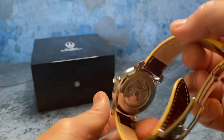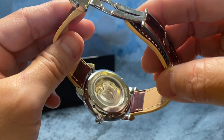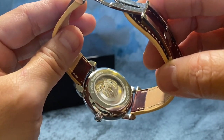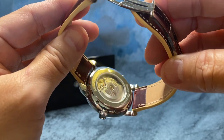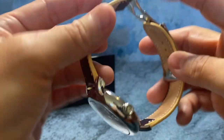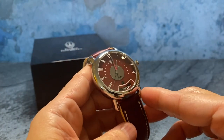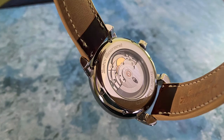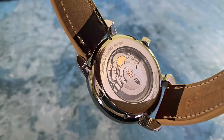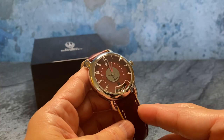Looking at the movement through the exhibition caseback, it's powered by the Swiss automatic STP 1-13 movement with 44 hours of power reserve. For accuracy, I've been getting plus four seconds a day, which is really impressive — COSC standards for a certified movement are minus four to plus six seconds a day, so plus four seconds a day is quite nice.